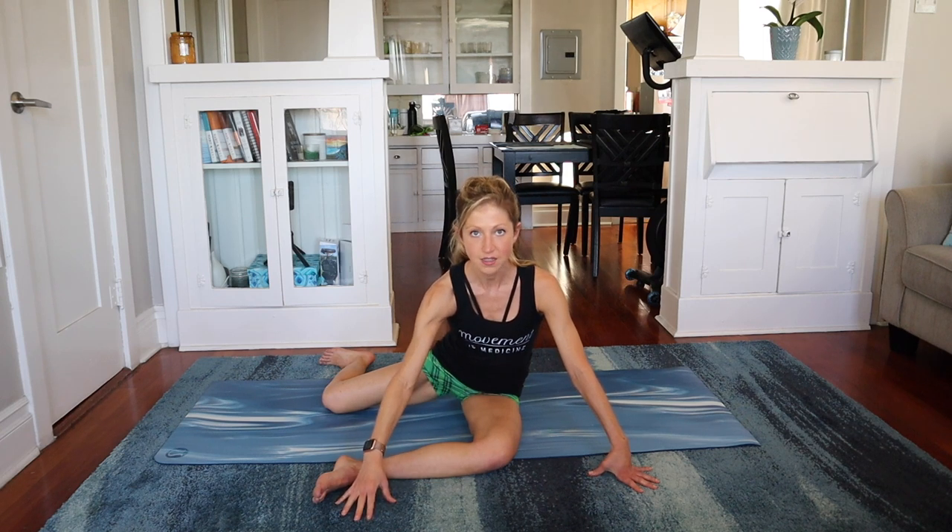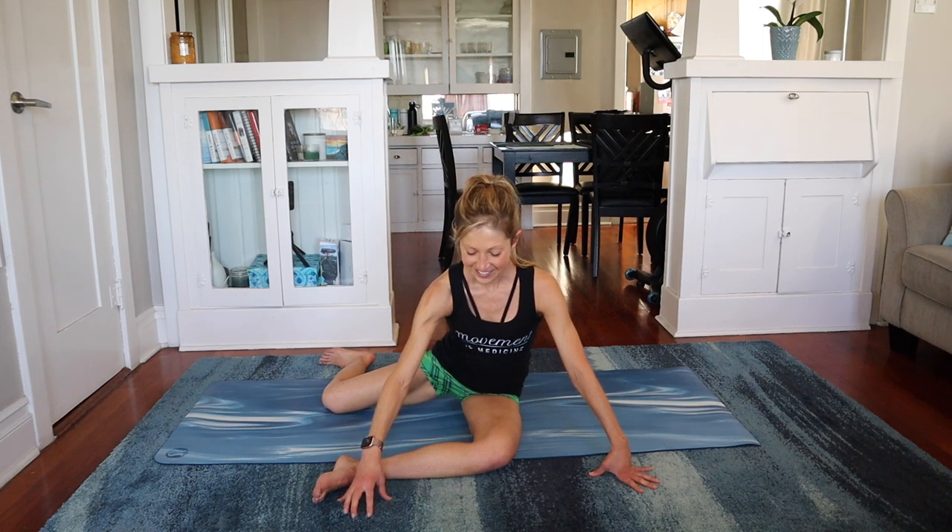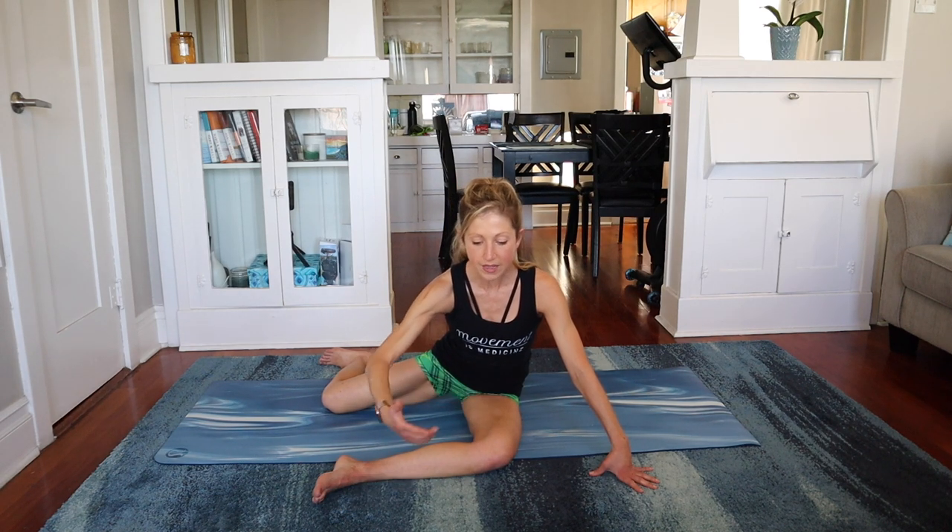From here, in this stretch position, I want you to press your knee and your ankle into the floor hard until you feel your butt and hip start to strengthen and wake up. Push into the ground even harder so that you feel that hip muscle engage and contract. Breathe. Keep pushing.